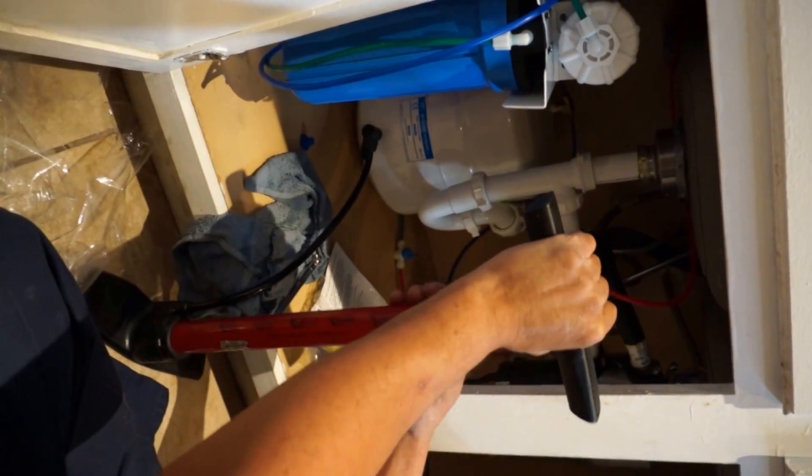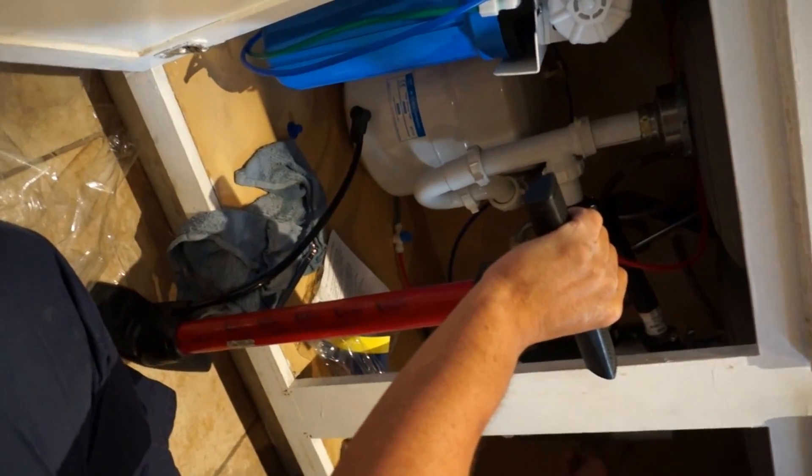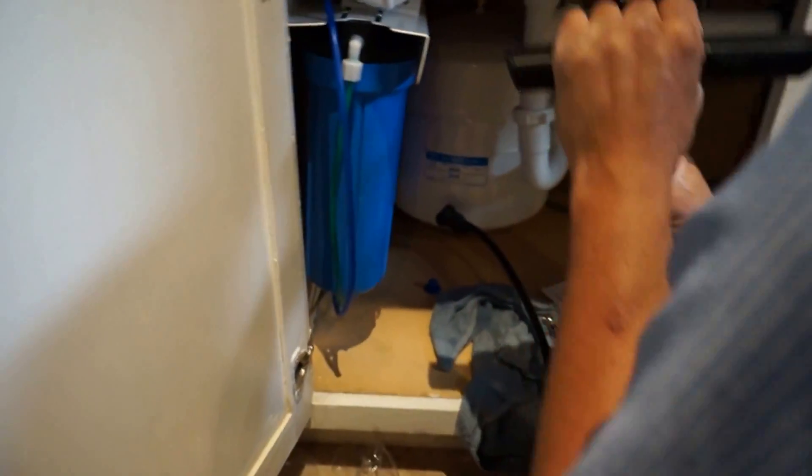You change those three every six months, and then there's another one over here you change once a year along with those three. See this filter here — this gets replaced once a year.